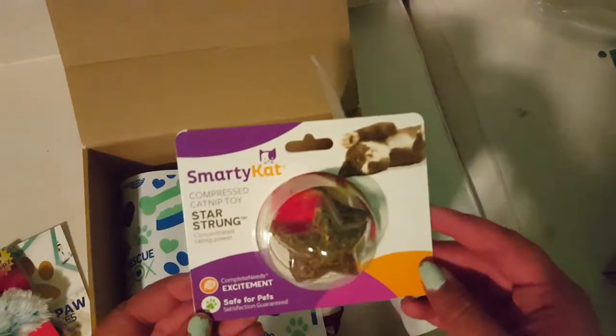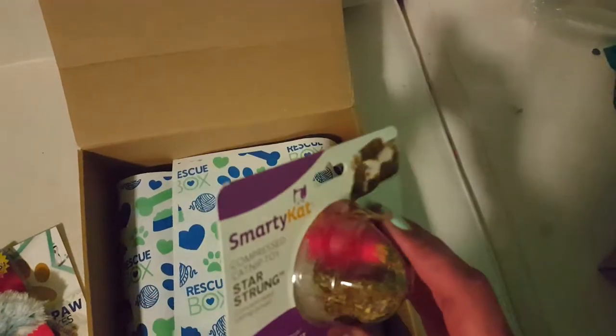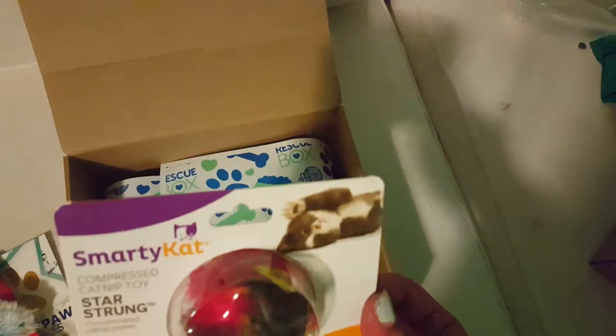Then there's this compressed catnip toy — star strung. It's literally just catnip on a string. That's pretty cool.